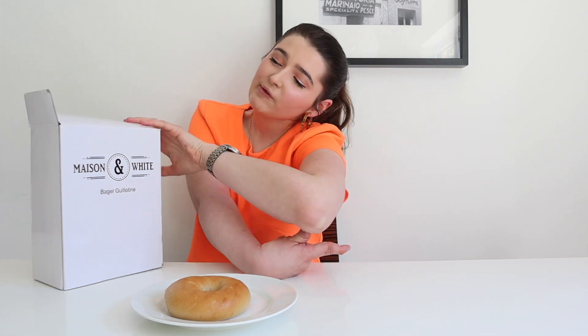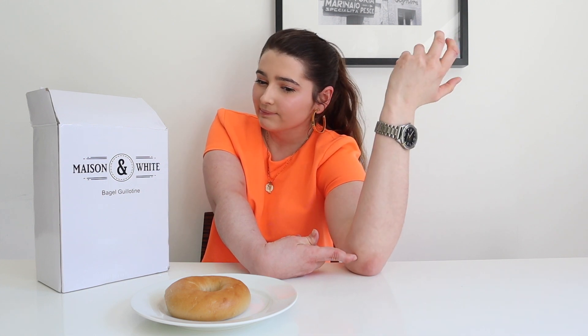I struggle with cooking — it's the one thing I find really hard to do with one hand, especially cutting bread in half like a bagel. So I bought this bagel guillotine online from Amazon. I thought today I would show you it, see if it works, and see if I think it's a good product.